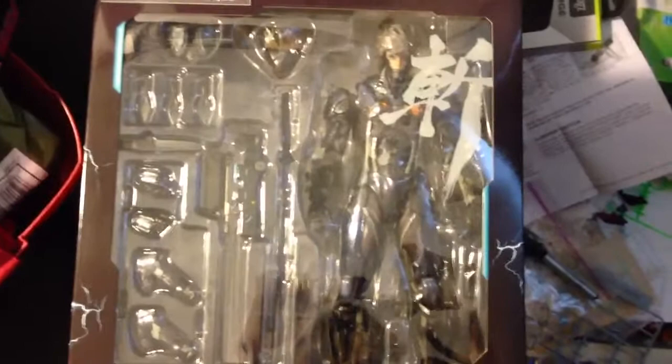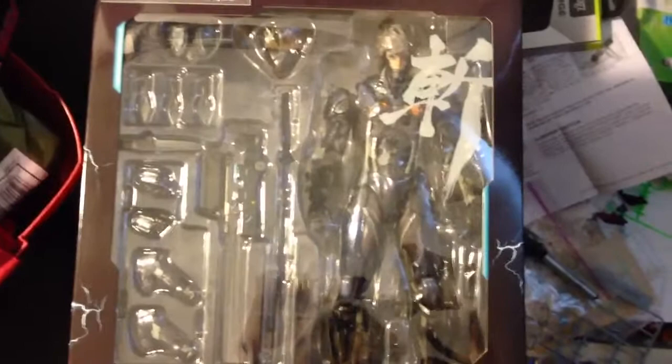I'll talk about this figure more on GFG. I was actually waiting for this figure to do my first GFG video — I've got my video editing program up and ready and I'm just trying to figure out how to edit certain things.